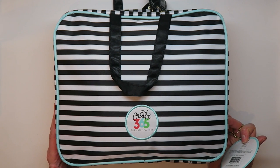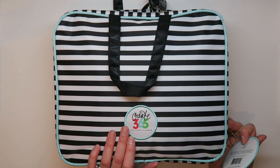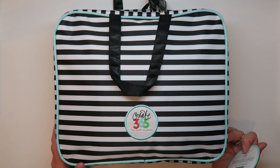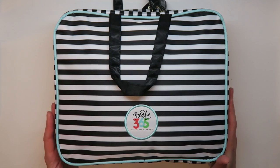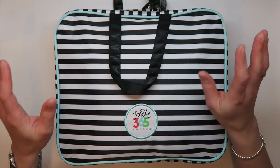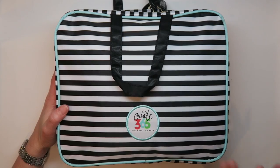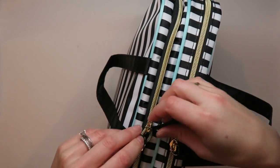It's actually designed for traveling with your planner, which I think is really cool. But I've used it so far for traveling with my Project Life and memory-keeping supplies specifically — I took it to Utah when I was still working on my December Daily album. It's a really nice bag, very well made, with great zippers, double zippers, and they're really easy to use.